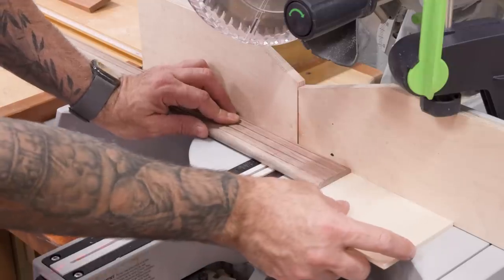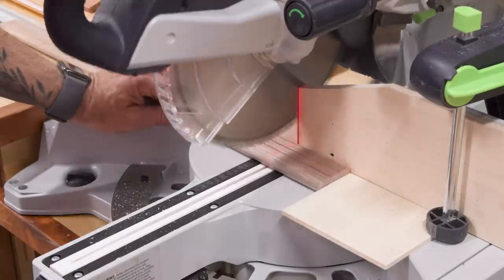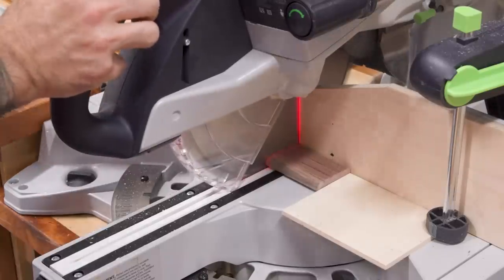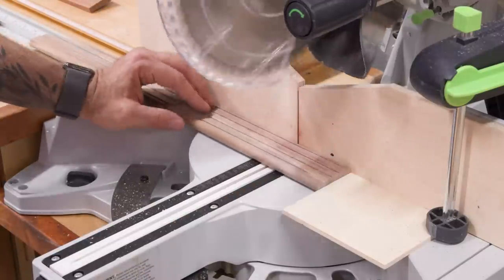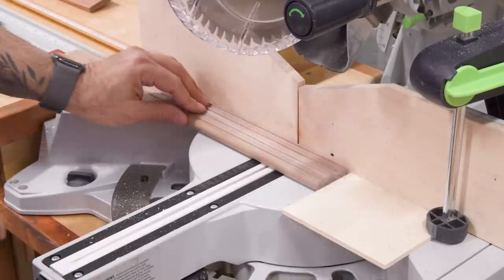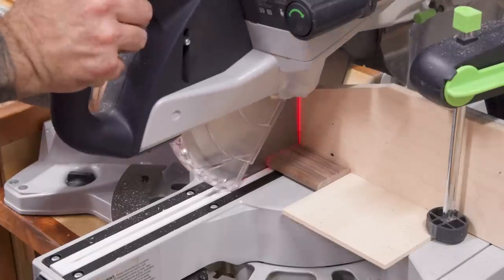Now I can cut the individual tenons from the long strip. Notice something sketchy here? With this stop in place, the tenon is essentially trapped between the blade and the stop, which is usually a recipe for a nice kickback. The reason I get away with it is because I'm not bringing the blade back up while it's spinning. With the teeth buried, the tenon just vibrates against the smooth saw plate until the blade comes to a stop. Only then do I lift the head up, exposing those teeth. This doesn't 100% remove any chance of kickback, but it does reduce it enough that I feel comfortable showing and recommending it.